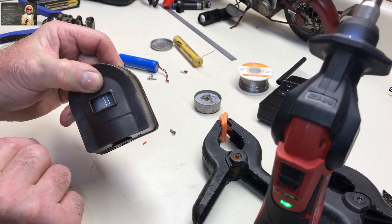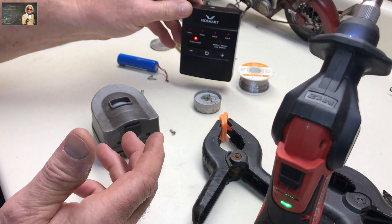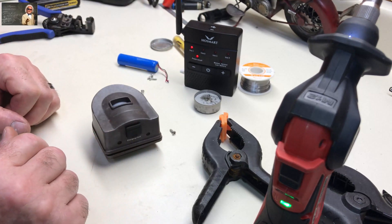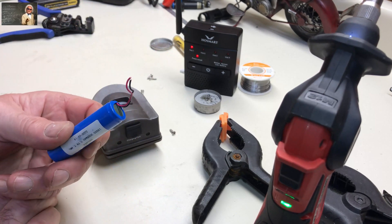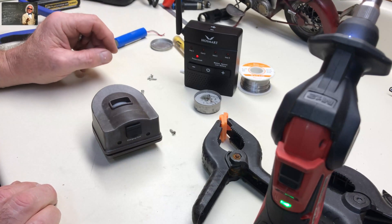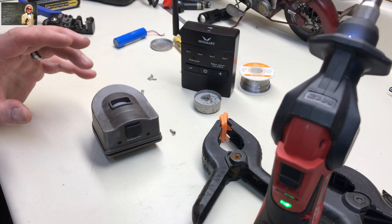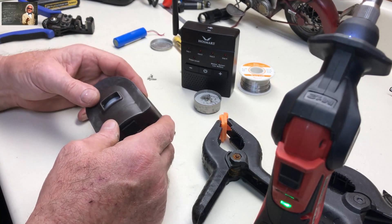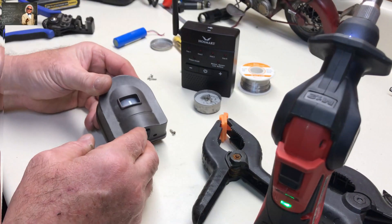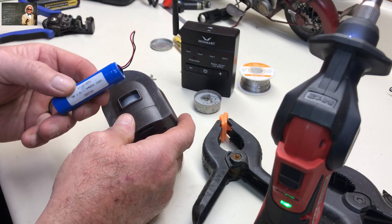Watch, we'll turn this on. It works — and I haven't even charged that battery up yet. That's all you've got to do: just replace the lithium batteries. I saved myself 40-some dollars plus tax. Now it's ready to go back on the tree. Hopefully I taught you something — just replace the batteries.